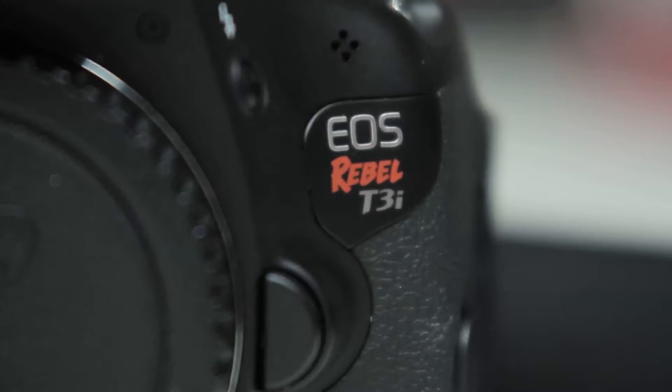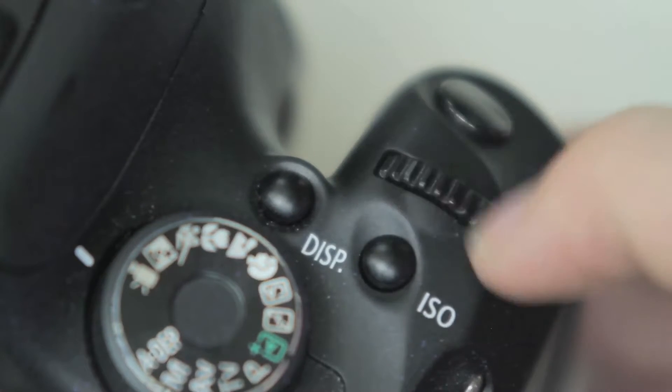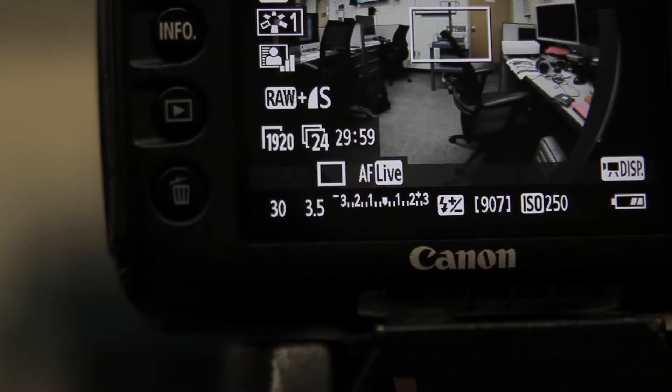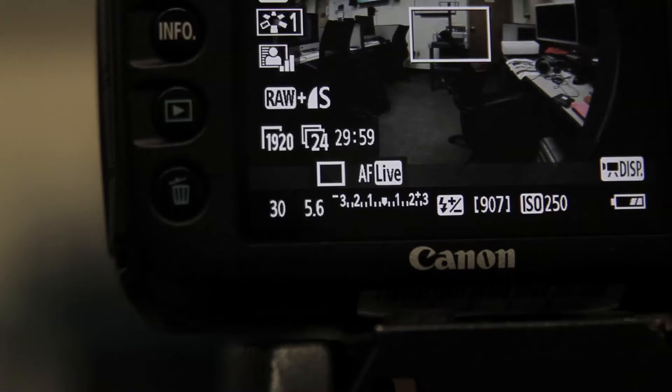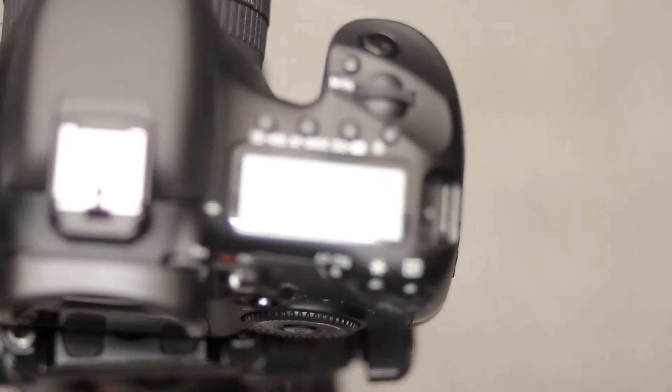On a T3i, you control the iris by holding the AV button while clicking the wheel on top. The lower the f-stop number, the wider the iris is open, which means more light. A higher f-stop means closing down the iris so there's less light. Please use this as your primary exposure setting, because that's what it's for.